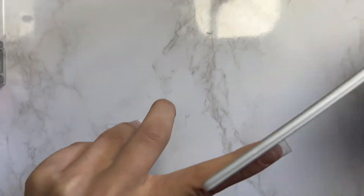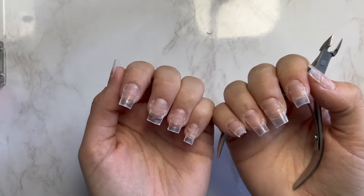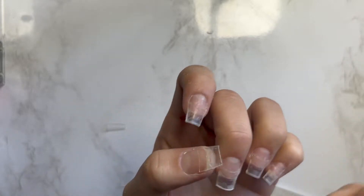Now you're going to take your same file and just file along those edges so that the nail shape is looking how you want it to look. Repeat with every single nail. If you're having a little trouble, just follow the natural edges of your nail.